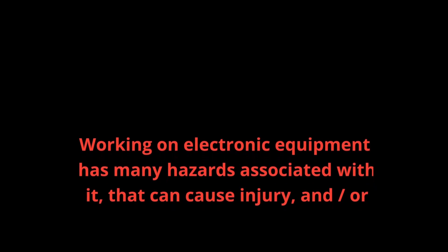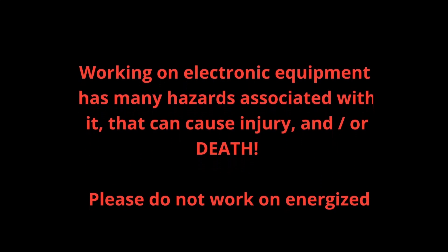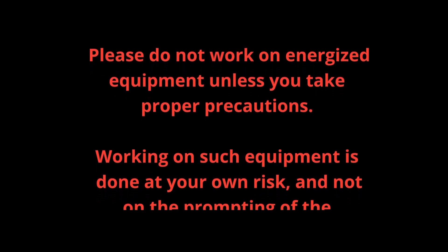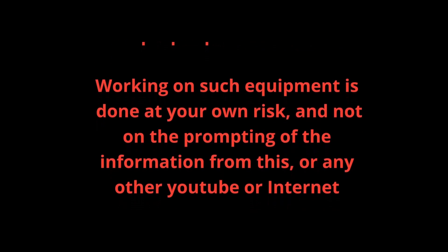Working on electronic equipment has many hazards associated with it that can cause injury and/or death. Please do not work on energized equipment unless you take proper precautions. Working on such equipment is done at your own risk and not at the prompting of information from this or any other YouTube channel.